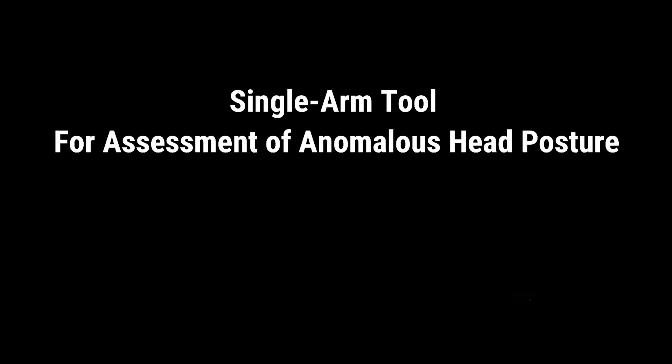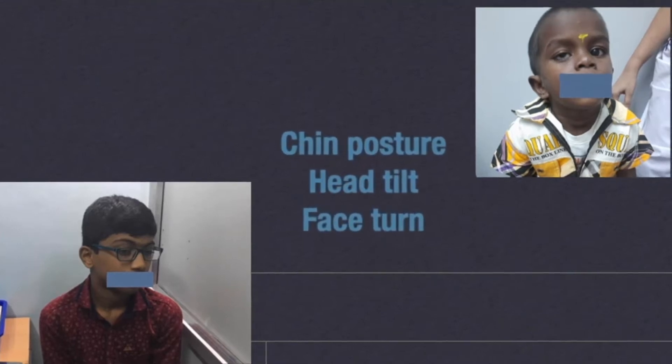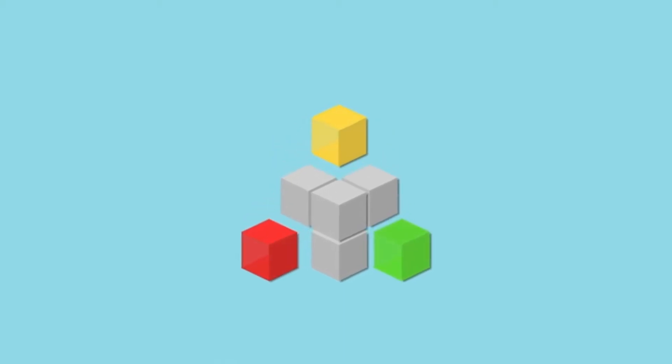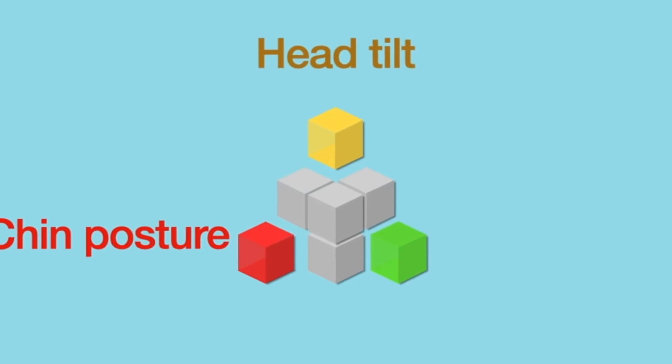A single arm tool is devised to measure anomalous head posture, which is crucial in the management of nystagmus and incommittant strabismus. The assessment includes three entities: assessment of chin posture, head tilt, and face turn.